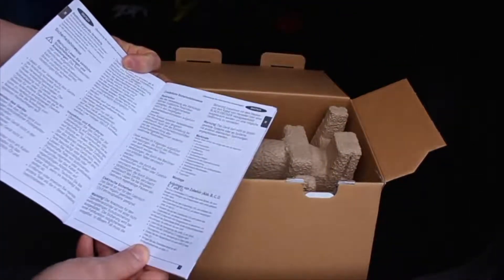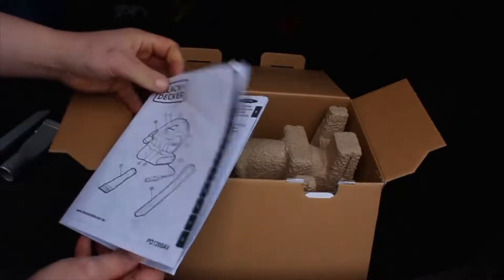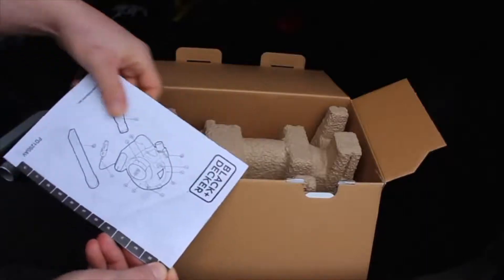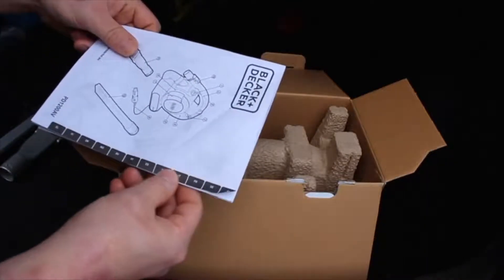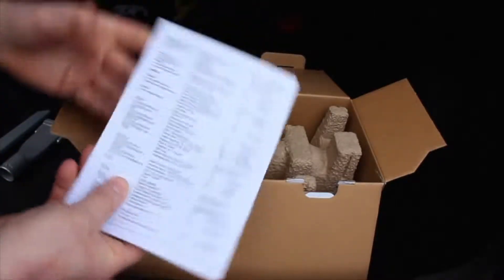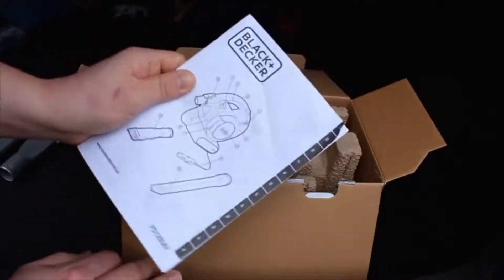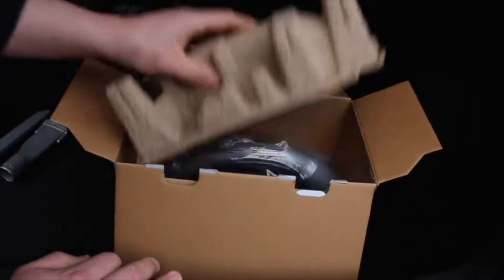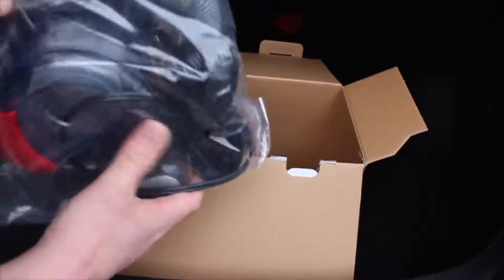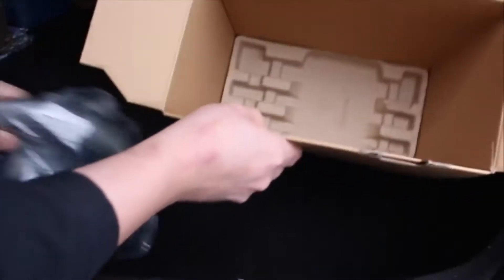We also have a manual — I don't know if everybody reads these nowadays, but it's quite a simple instruction, from A to Z, on how to use the vacuum cleaner, in many different languages. Okay, let's put it aside and take a look at the main hoover.